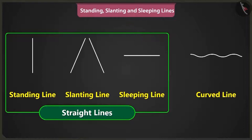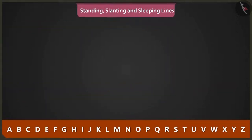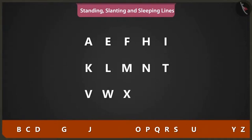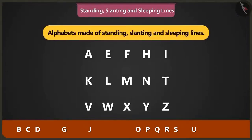Apart from drawing pictures, we can also use these lines to write A, B, C, D. The alphabets A, E, F, H, I, K, L, M, N, T, V, W, X, Y and Z are made using standing, slanting and sleeping lines.